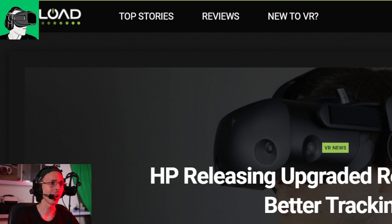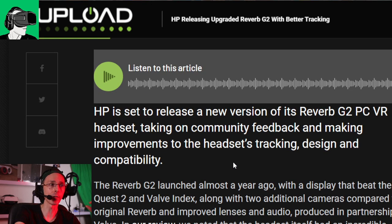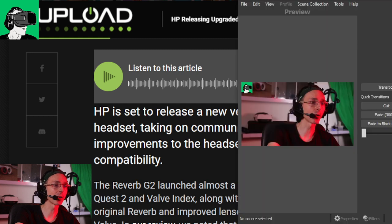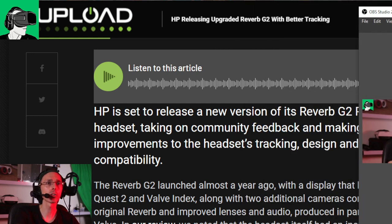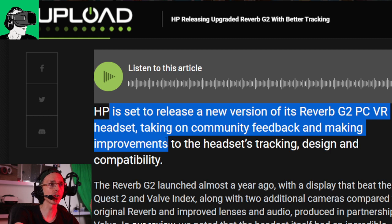On UploadVR's website, the title of the release is 'HP Releasing Upgraded Reverb G2 with Better Tracking.' There are various other improvements that have apparently been made as well. HP has released a new version of the HP Reverb G2 PC VR headset, taking on community feedback and making improvements to the headset's tracking, design, and compatibility.